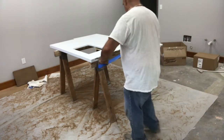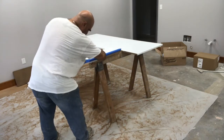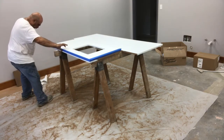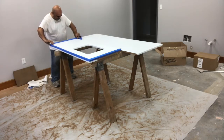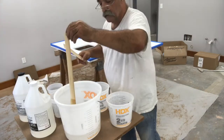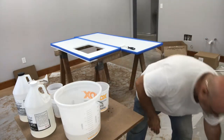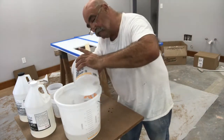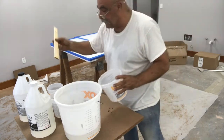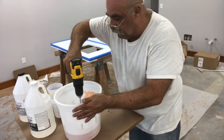Now you take the tape and put it around on the edges, which creates a barrier. So when you're doing the epoxy, it doesn't just strip off the edges — this creates like a dam and keeps the epoxy up on the top. Now we're mixing everything. You mix part A and part B equally, one to one.